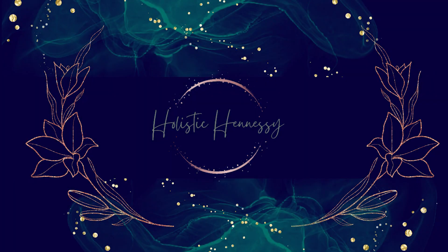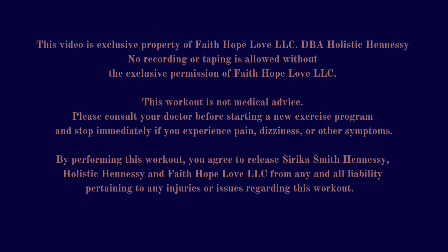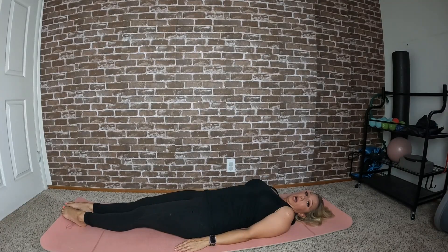Hi, I'm Cece, and today I'm going to walk you through how to do a teaser as well as some prep movements if you're not quite ready for the teaser. Let's get started — we're going to start out on our box.